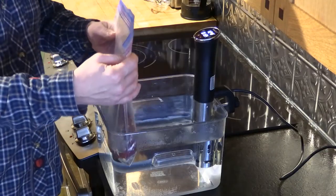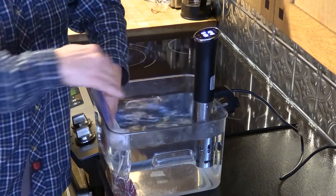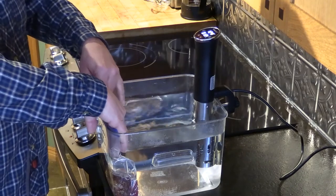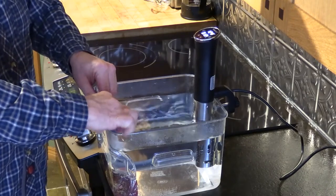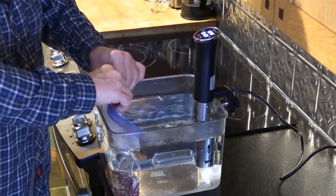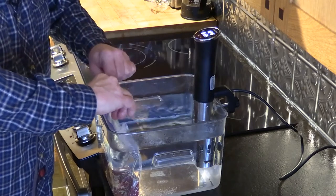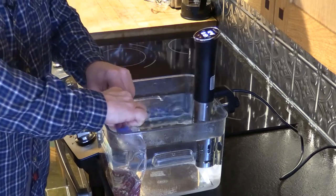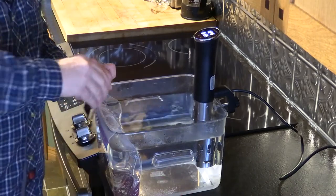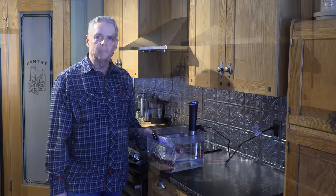We want to get all the air out of the bag, so I haven't sealed it yet. I'm going to push the bag down into the water — it's only 124 degrees so it's not that hot. Once I've got it down to where the seal is, I'm just going to seal it. You don't want any water getting in there, obviously — that's why we keep it in the plastic bag. I'll clip this on and we're going to cook that for 90 minutes.